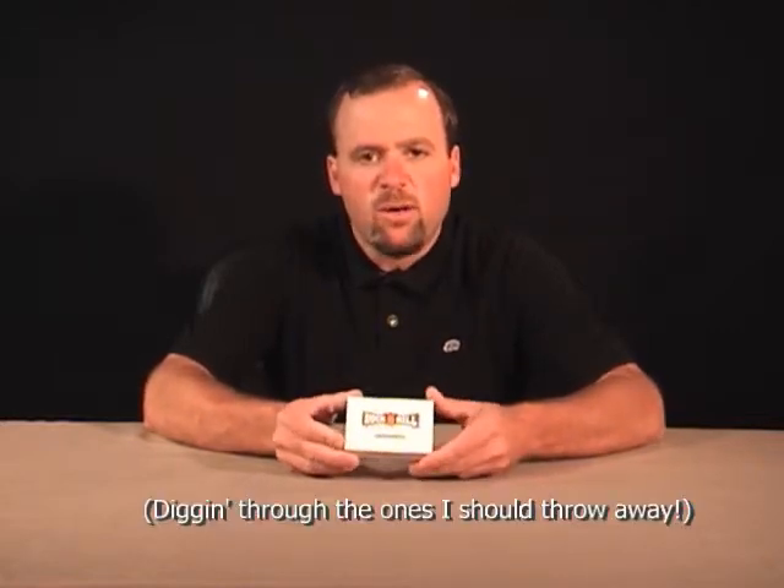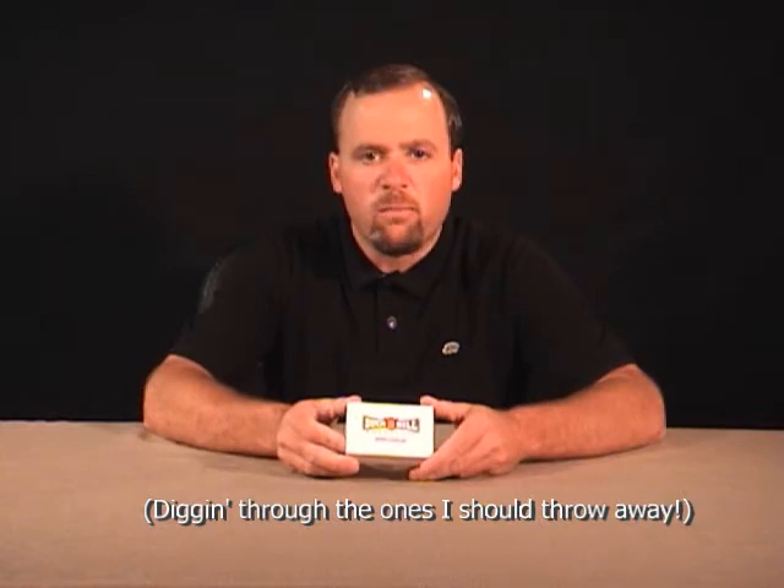Hi, I'm Russ Larson, and something just happened to me this morning that I just had to make this video and share with the rest of you. As I was digging through my sock drawer, trying to find that perfect pair to wear for the day, I seen this little white box in the bottom of the drawer.